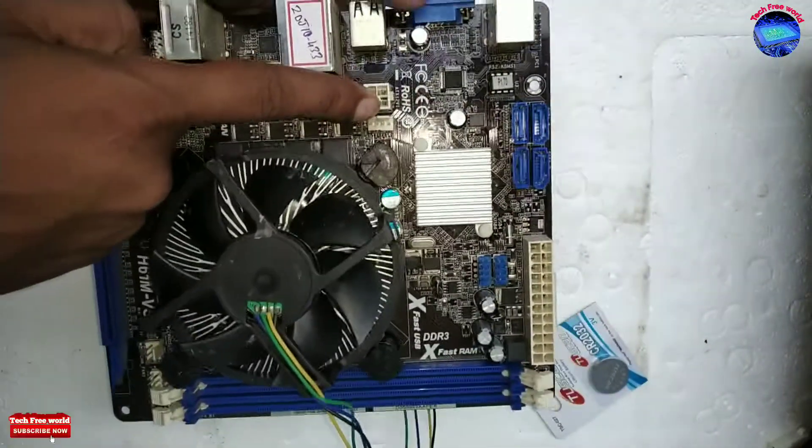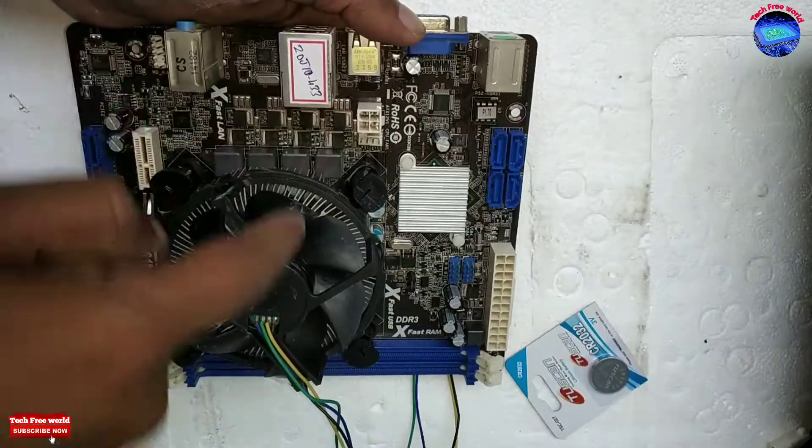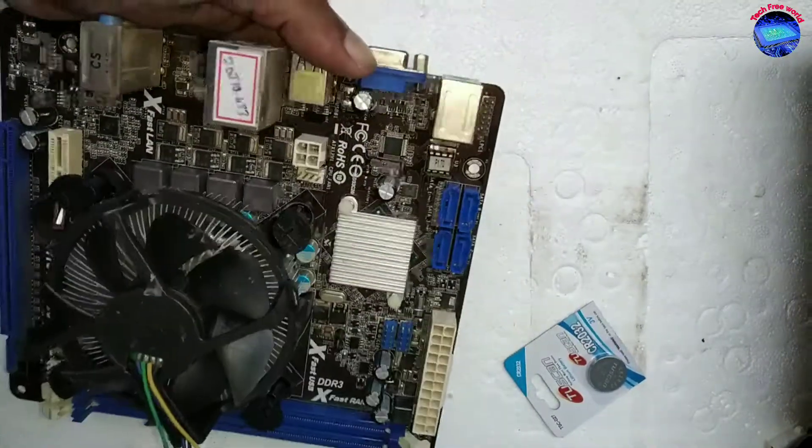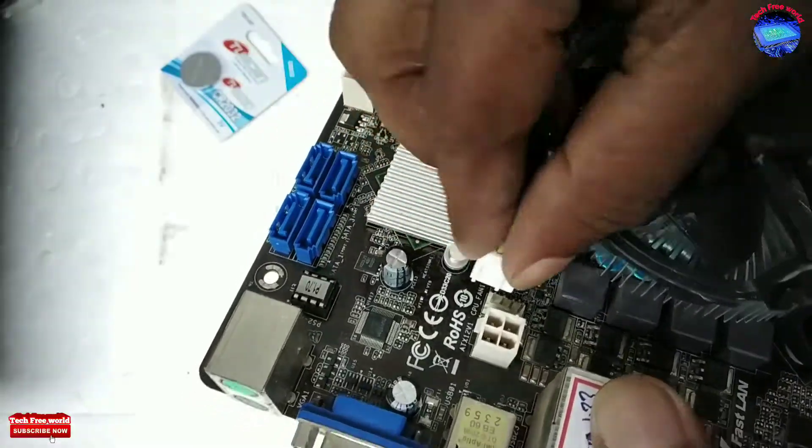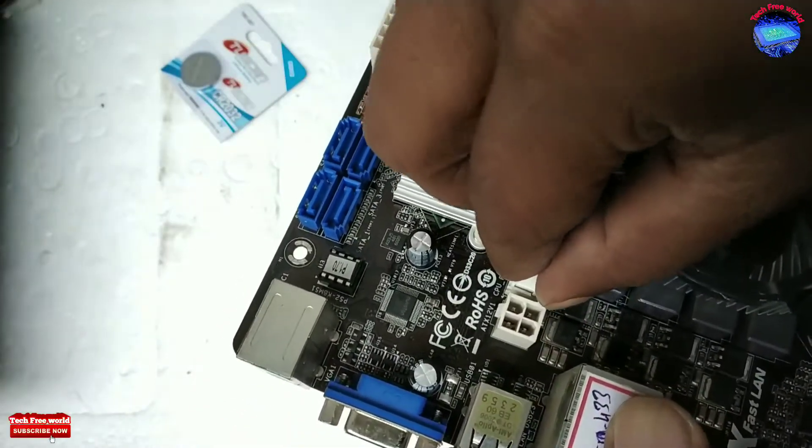This port is for the cooling fan — it has 'CPU fan' written on it, so we can understand. Connecting the cooling fan power cable to this CPU fan port.